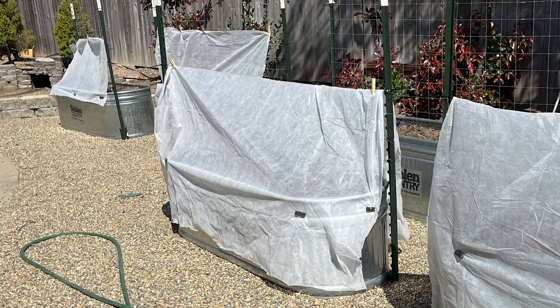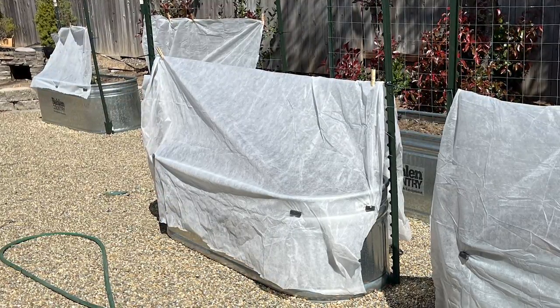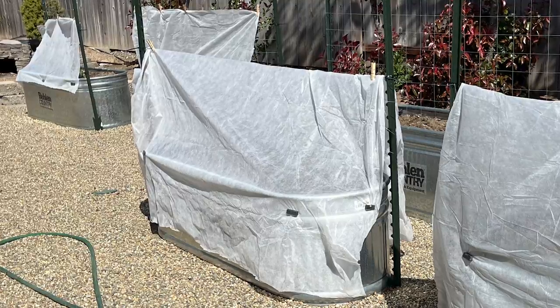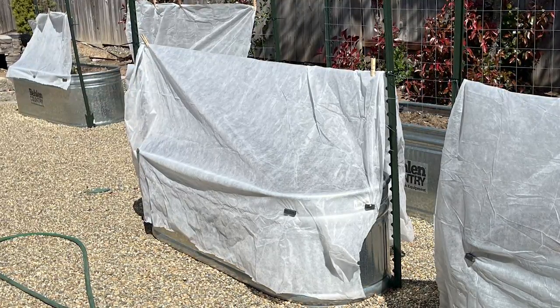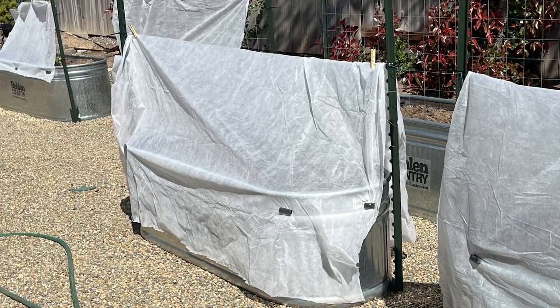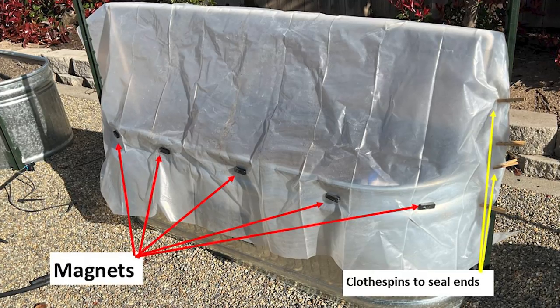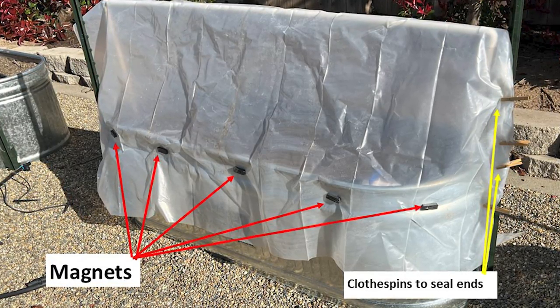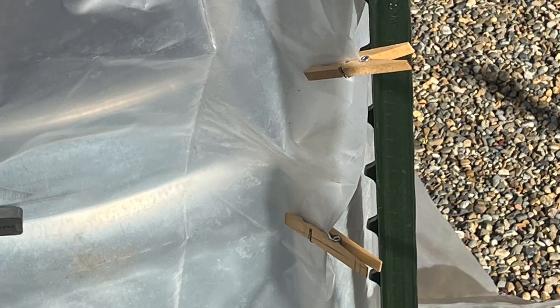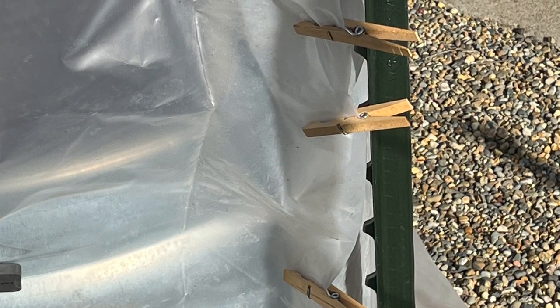To create the tent you use plastic sheeting. Notice the sheeting is not cut to width and is allowed to hang loose — this allows me to use differing framework heights. The length is cut long enough to wrap around the ends. The plastic is held down by magnets because the planters in this area are made from steel. This is a picture of the end of the greenhouse, held together simply with clothespins.